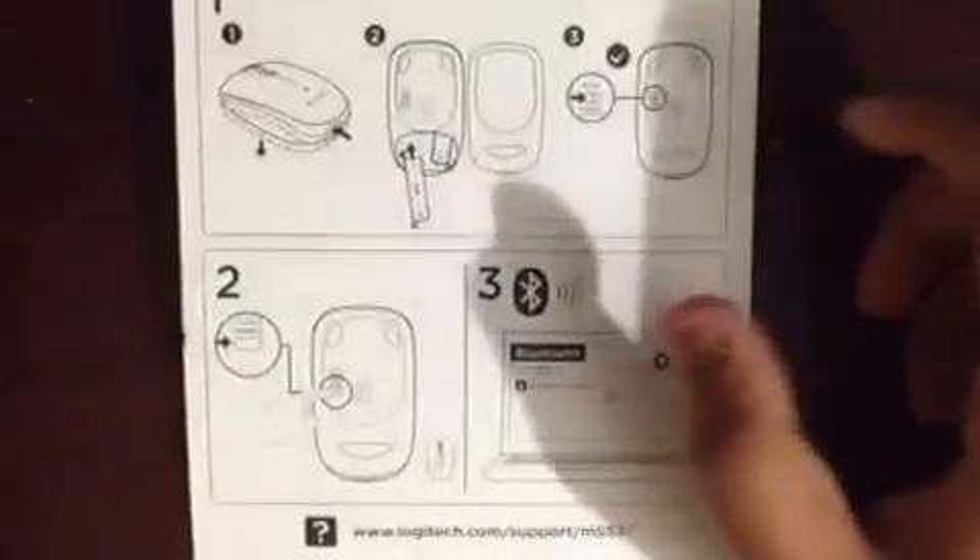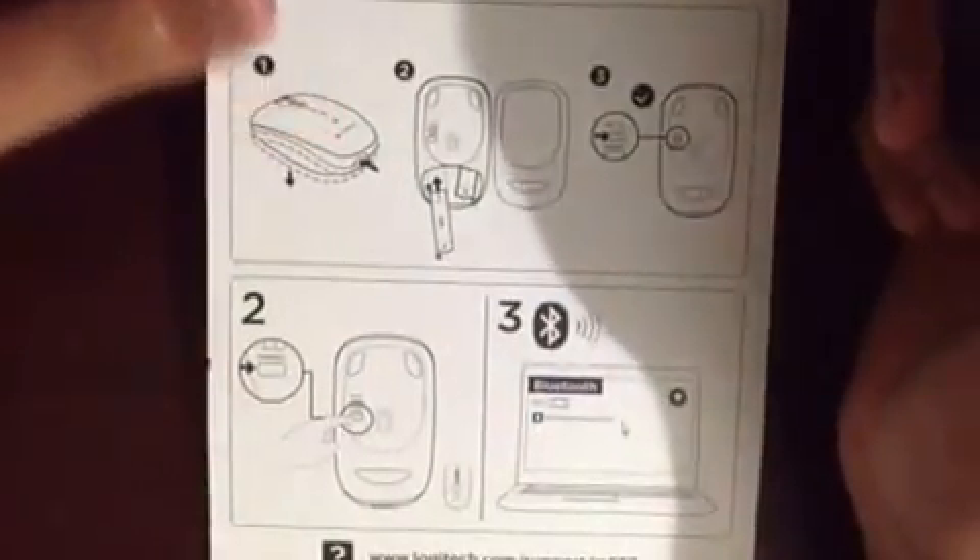Now to access the battery compartment: click and hold this button on the bottom of the mouse, and push down. You can see this is just a cover for the battery compartment — and this is the mouse. There are two batteries in here. I will show you — on here you can see the plus sign for the battery orientation.